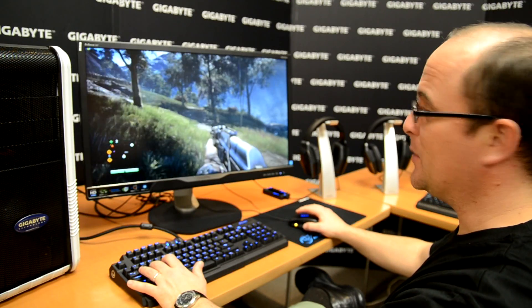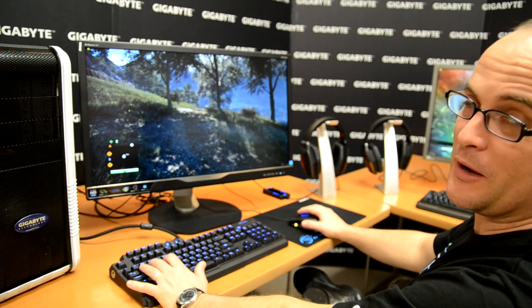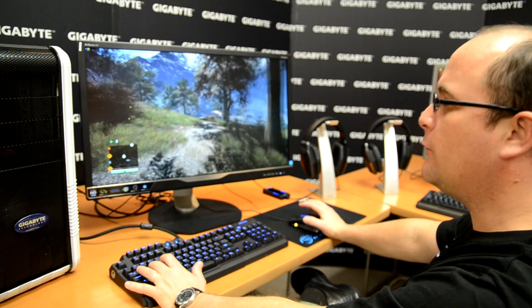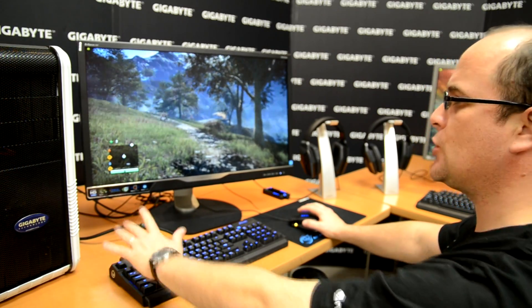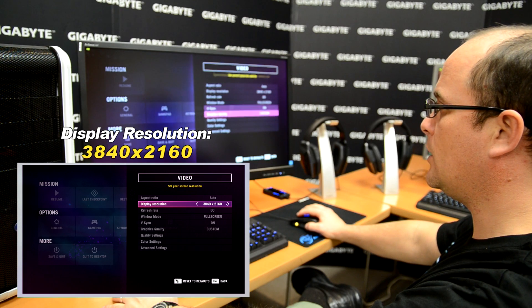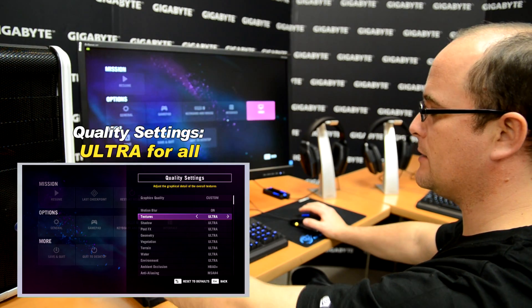Here we are using the 4K monitor, the Far Cry 4 game, and one single 980 video card. The game right now is a little bit boring — I'm kind of dizzy. Let's check the settings: we're using the maximum display resolution, quality settings Ultra. Let's see why this is happening.